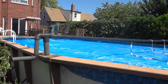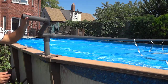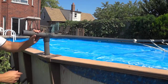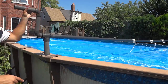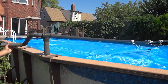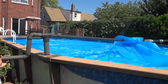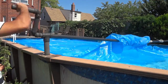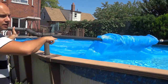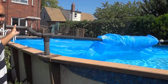So basically I'm just going to go ahead and start turning it. You're just going to start turning it just like this — you can see it's starting to roll everything up just like that. The straps are pulling the end of the solar blanket in. You're just going to keep reeling and rolling it up. I'm going to speed this up in the video, but I'm going to keep reeling and rolling the solar blanket onto this pipe.